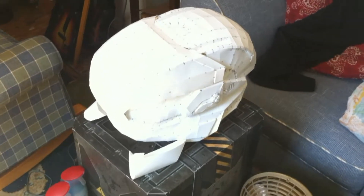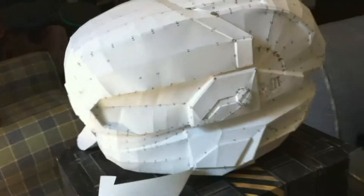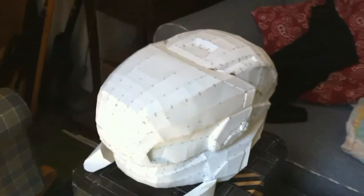Hey YouTube, Ray here with another armor update. My Gungnir helmet is finished. I'm about to go outside now and get it resined and then fiberglassed. It came out pretty good. I still have that little thing on the bottom to take care of — the little buck teeth.